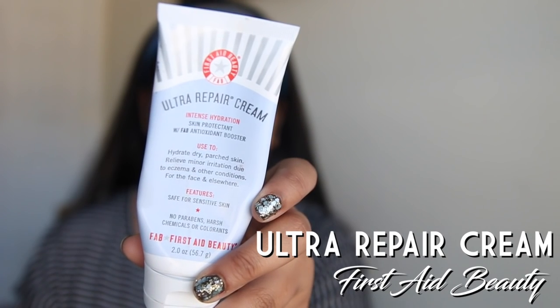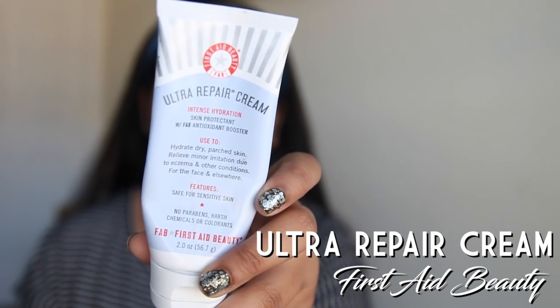First we have this ultra repair cream. This will repair just about anything from flat tires to car engines. Make sure you rub it in thick on your cheeks depending on how much repair you need. I need a lot of repair on my eyelid as you can see.